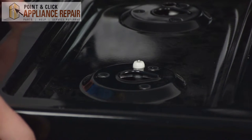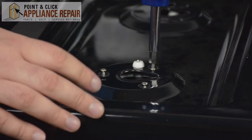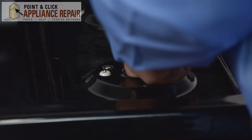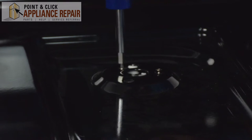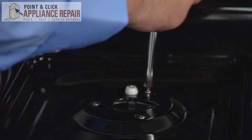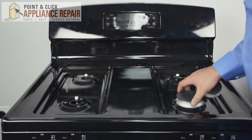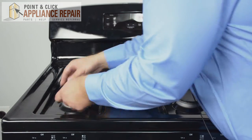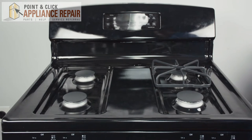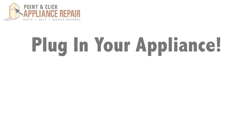Once the top of the range has been securely put back on, put the burner grates back on. After all your grates have been put back on, your repairs are officially complete. Finally, don't forget to plug in your appliance.